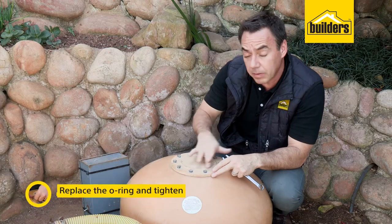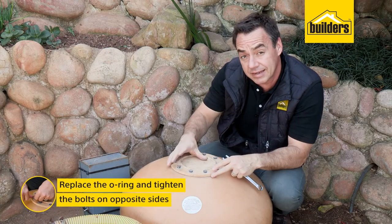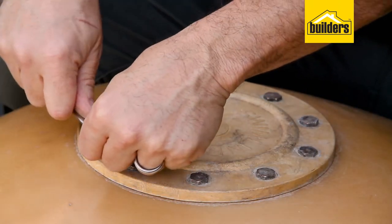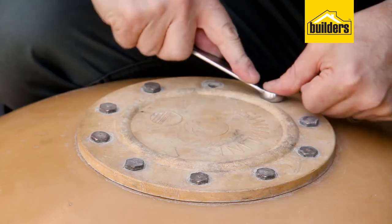When putting your lid on, it's a good idea to replace the o-ring. Also remember when tightening it down, work on one side and then jump to the other — keep moving across so you get even loading and even pressure on that lid.